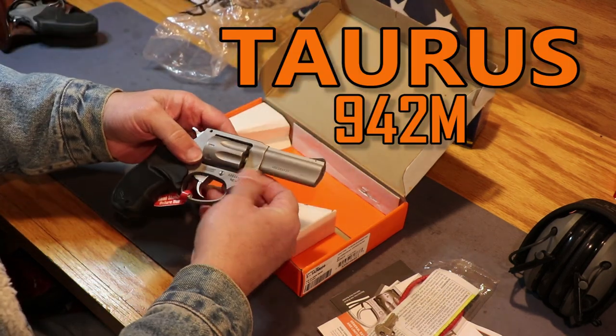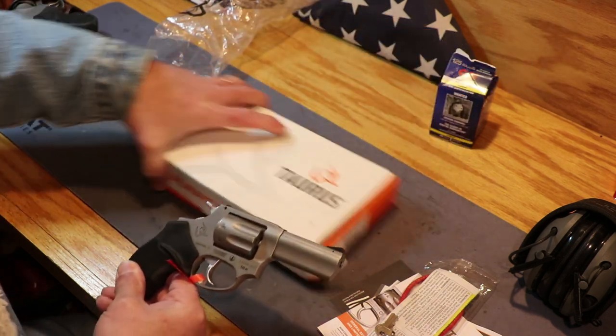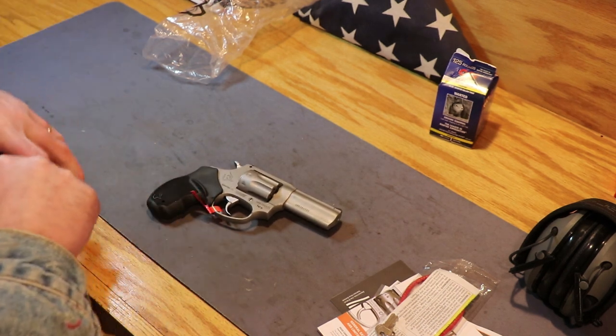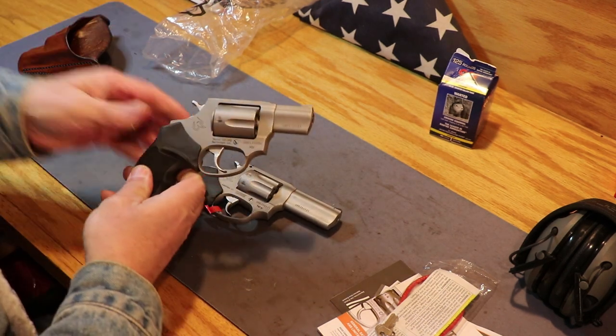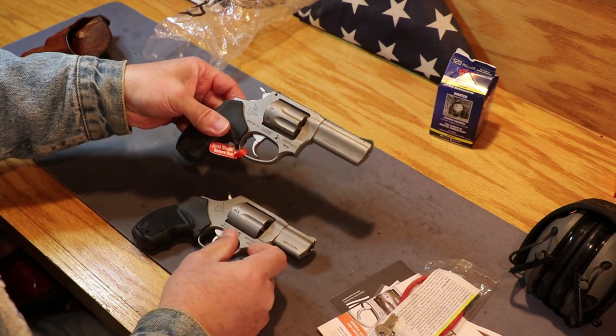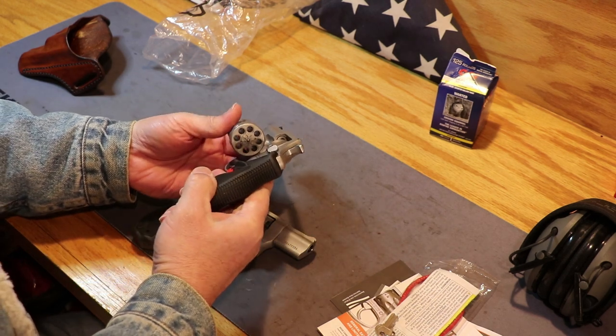Now it looks real similar to the Taurus 605 I did a while back, and actually it is so close, in fact it pretty much is the same gun. This is the 605, a 38 caliber 357. This one, the 942, is actually a 22 Magnum — an eight shot 22 Magnum.